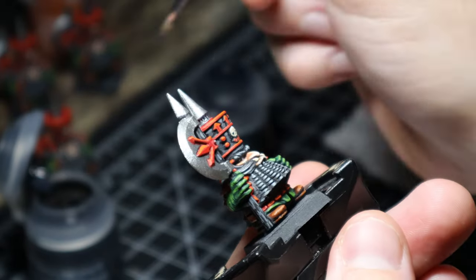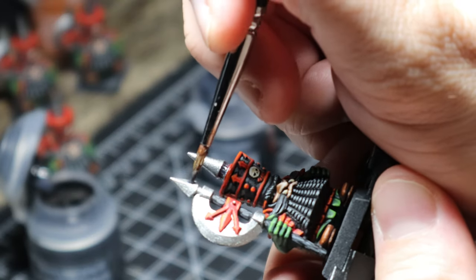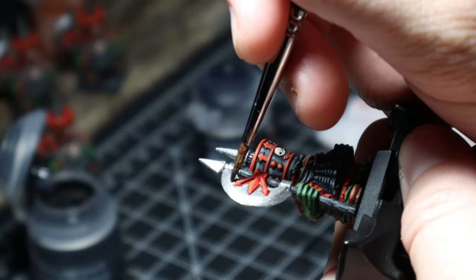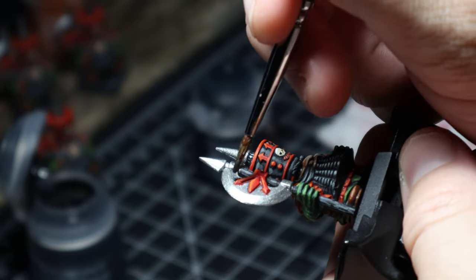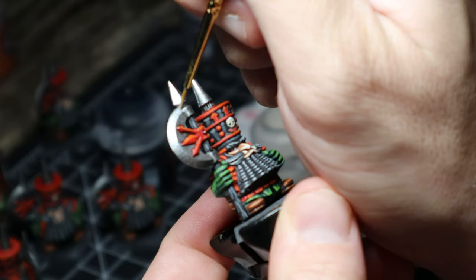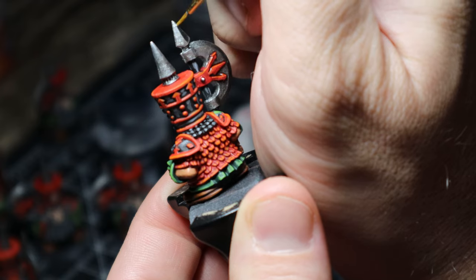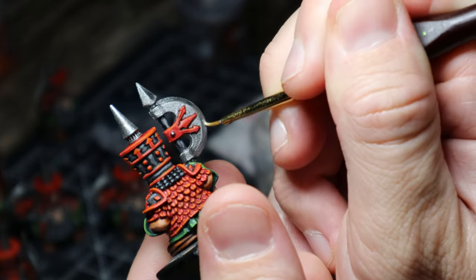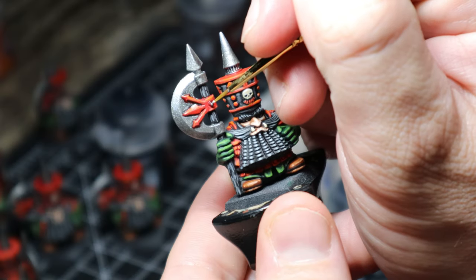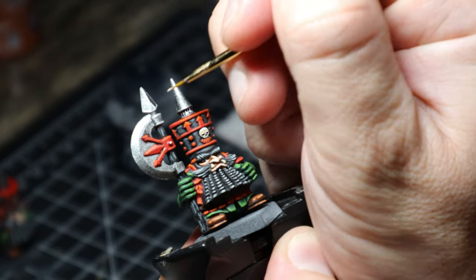Looking good — home straight now, moving on to the true metallic metals. I applied a bit of Nuln Oil on the tip of the hat and on the parts of the axe where light wouldn't reach — the darker parts. So Nuln Oil on the top point of the axe, then on the opposite side, and on the bottom. From there I got a nice silver paint, watered it down as a glaze, and glazed it to where the light would hit. After that I mixed three parts silver to one part white paint for a little edge highlight — this was the final step and I was going a bit crazy by this point.